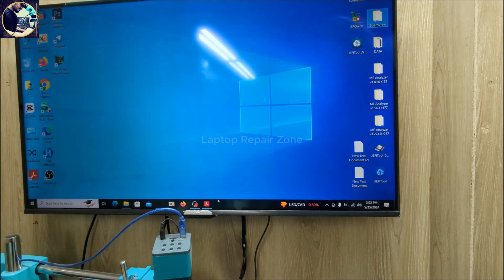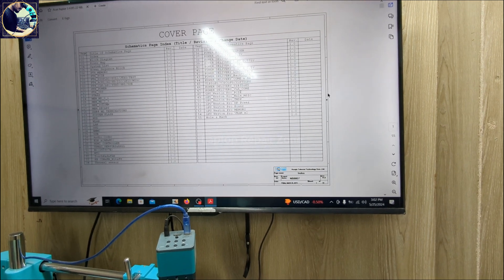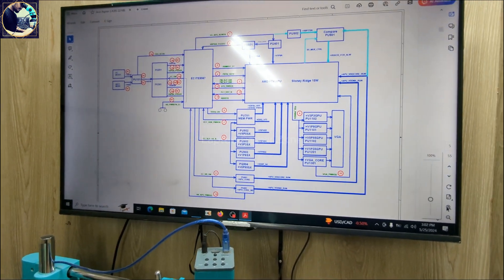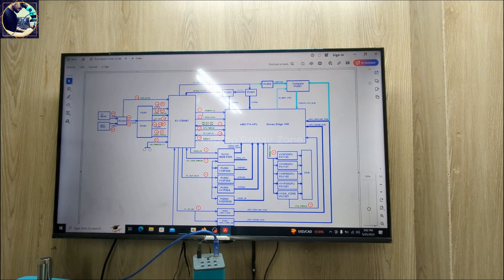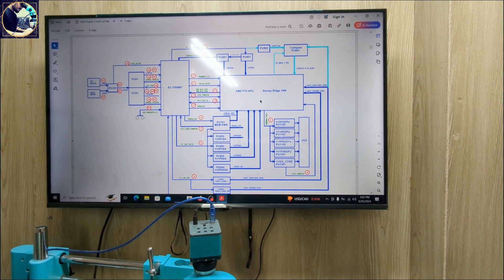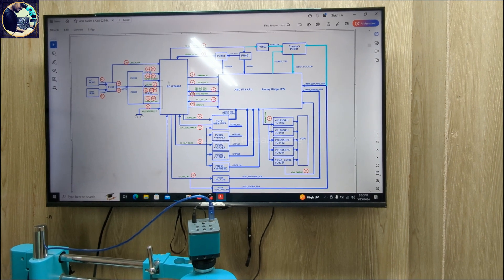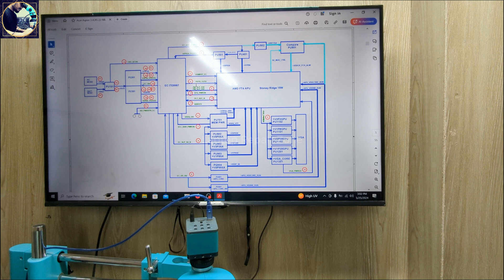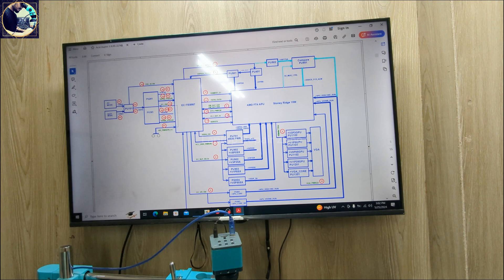Now jump to power-on sequence. As you can see, this is the power sequence for this specific motherboard — this is an AMD chipset or processor. How will I follow this power-on sequence? As you can see, all the numbers are here. I already have 3 volt, 5 volt, and 1.8 volt, so I don't need to check that area. I just need to check this area.